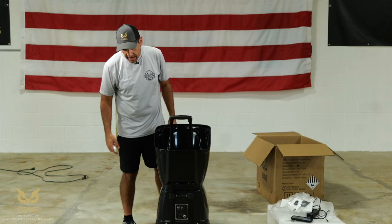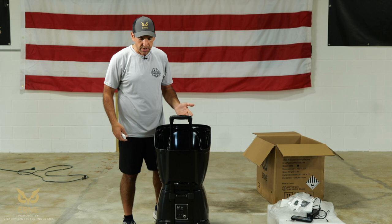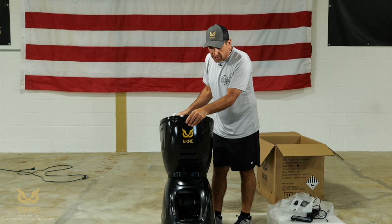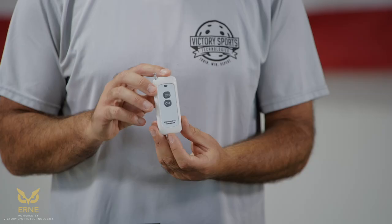One more thing: when you're moving or turning Ernie, there are two wheels on the back and stoppers on the front. If you're looking to reposition Ernie, don't drag it because the stoppers will pop along with the wheels. Just put your foot back here, tilt it, and reposition it wherever you want — the stoppers will keep it stable.